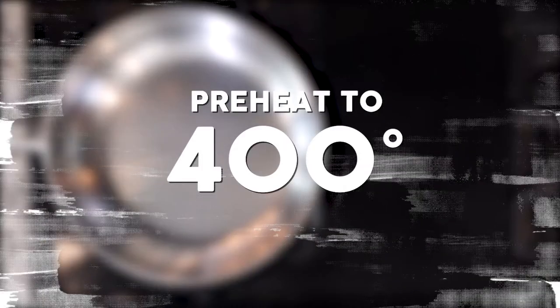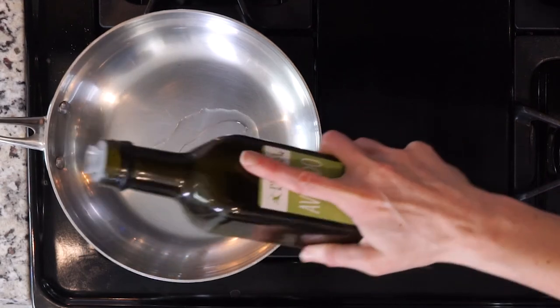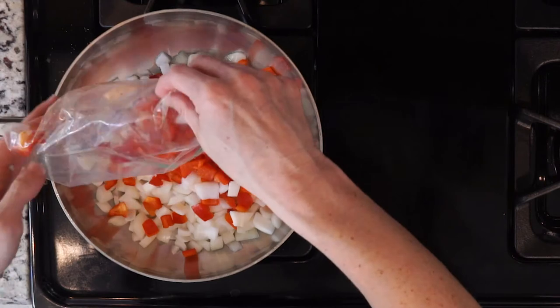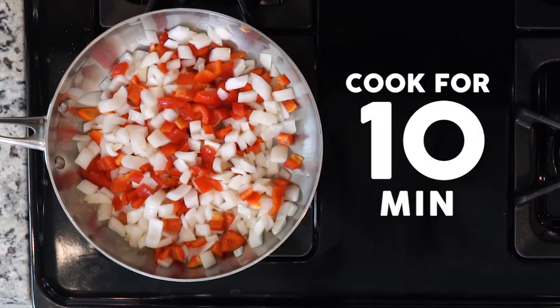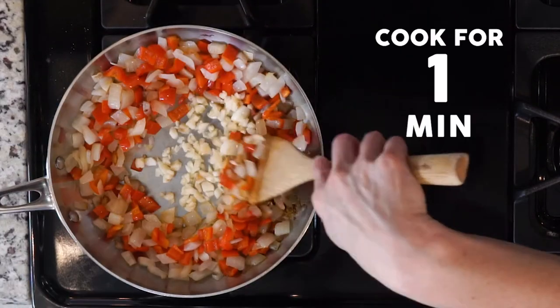Begin by heating the oven to 400°F. Heat some oil in an ovenproof pan over a medium-low flame. Once the oil is hot, add the onions and bell pepper and cook together for 10 minutes, or until the onions are fragrant and beginning to turn golden. Then add the garlic and cook for one minute.